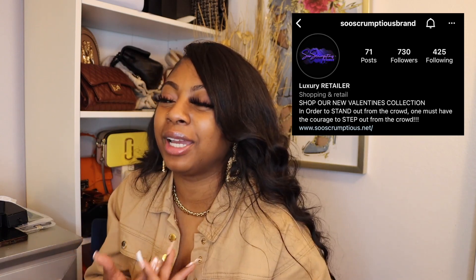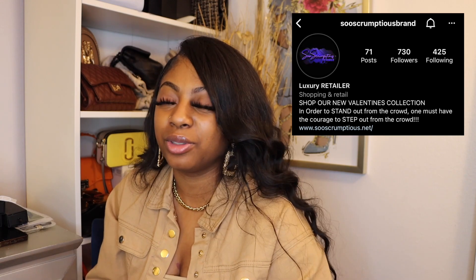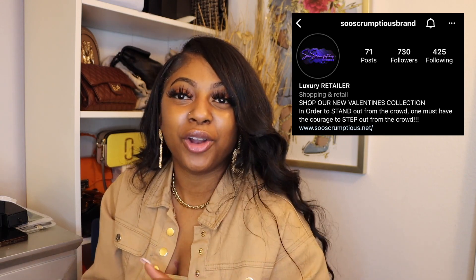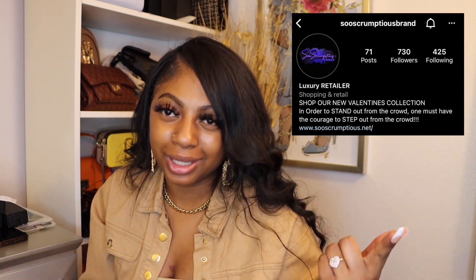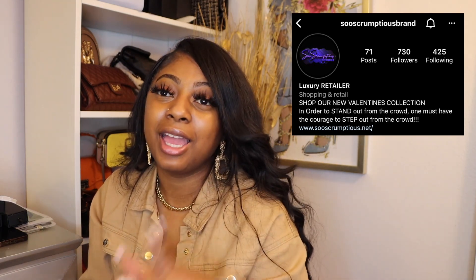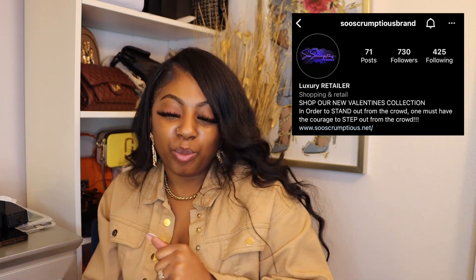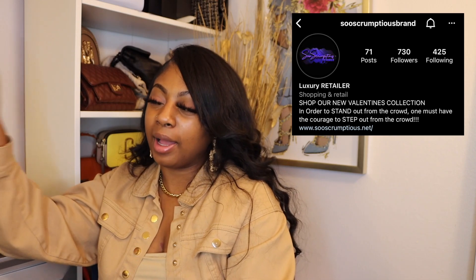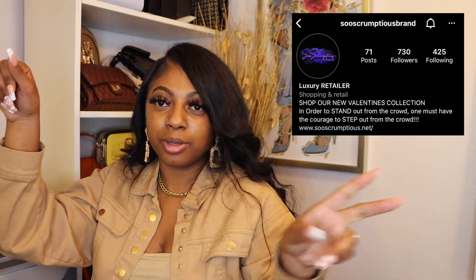Some people you meet and you can tell it's gonna go further than just a business deal. I feel like we could really be good friends — she's really cool, a real sweetheart. So make sure y'all go ahead and shop with her, follow her on IG, and keep a lookout because I'm gonna come through with the looks. If you go on my Instagram at Viva La Yoshi, you'll see me posted up in one of her fits. Thank you guys for tuning in — don't forget to like, comment, and subscribe, and don't forget to shop So Scrumptious!